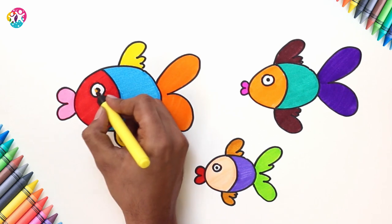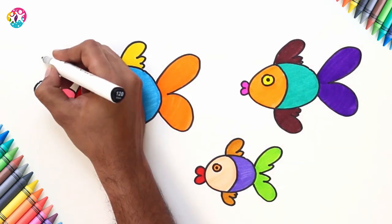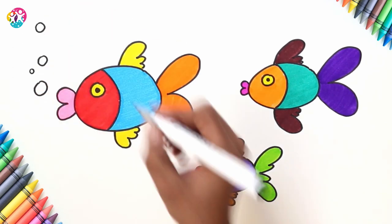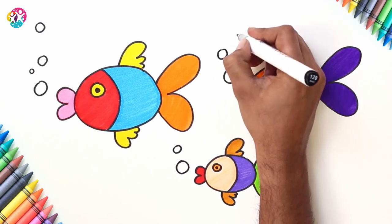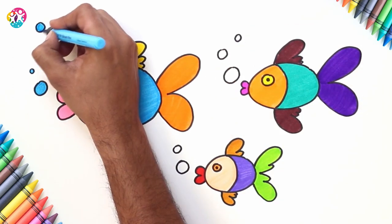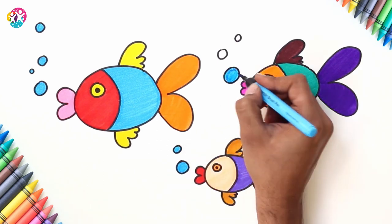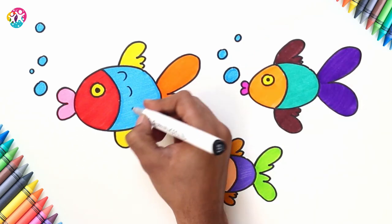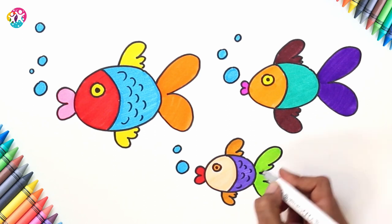They've got some similar colours which kind of link them all together, but yet they're all slightly different as well. Drawing some bubbles around each one's mouth now, because don't forget, they're underwater. We'll colour those in blue. Excellent. Wow, this is looking amazing. Give the fish some scales by doing little sideways curvy lines, using a black pen to do this.